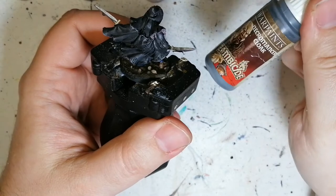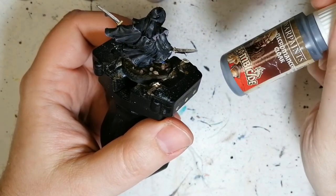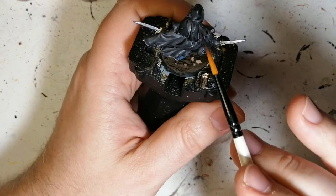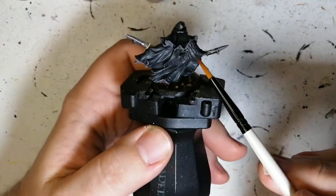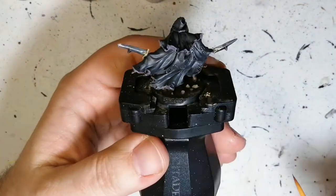The first color I went with was Necromancer Cloak. This is from the Zombicide paint set — it's also the same color as the regular war paints, it just came in that paint set. So I used that for the entirety of her cloak. As you can see, it's already got the wash on it so you can't tell too much, but that's what was used on the cloak.